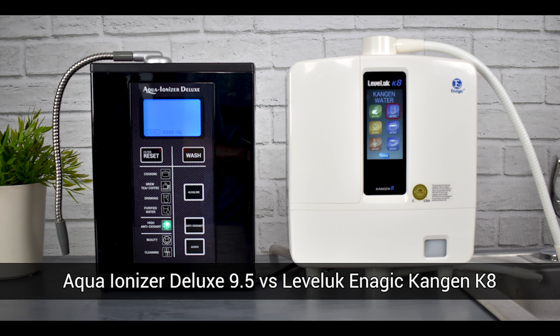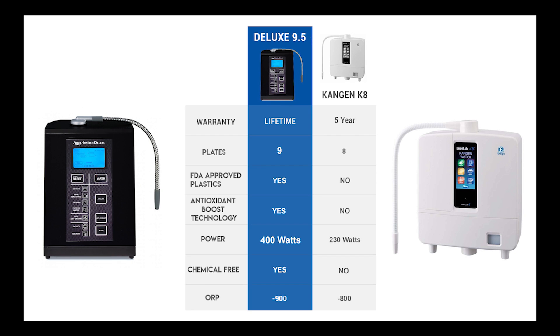Hello and thank you for joining us. Today we're going to be looking at the Aqua Ionizer Deluxe 9.5 and the Enagic Leveluk Kangen K8.